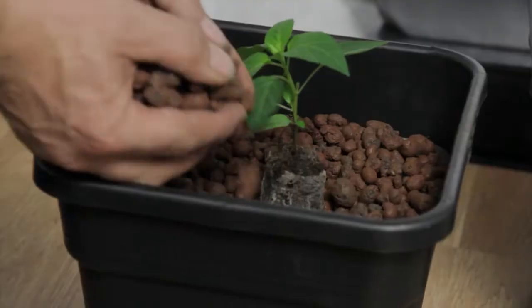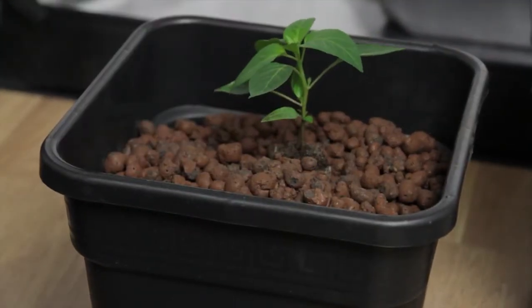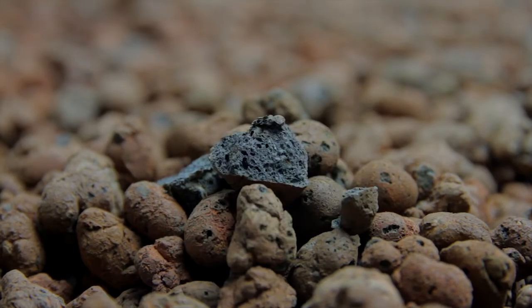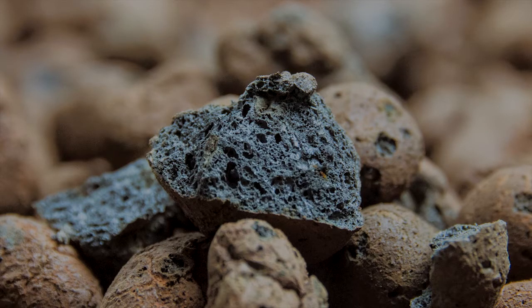Their uneven exterior is also an ideal surface for roots to bind to and for beneficial bacteria to colonise, and their honeycomb interior is great at retaining liquid solutions.